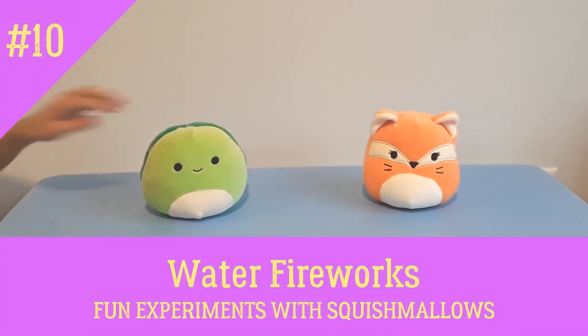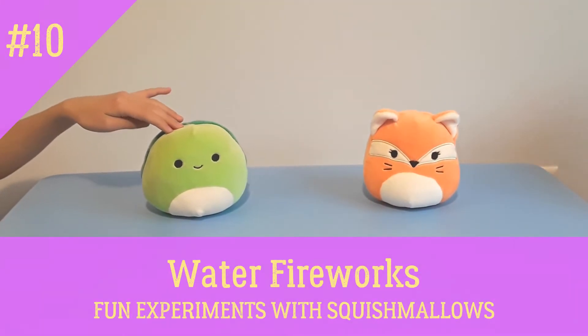We love squishmallows! Today we are going to create water fireworks.